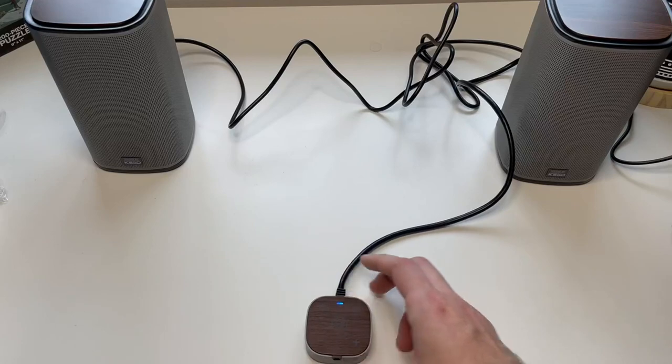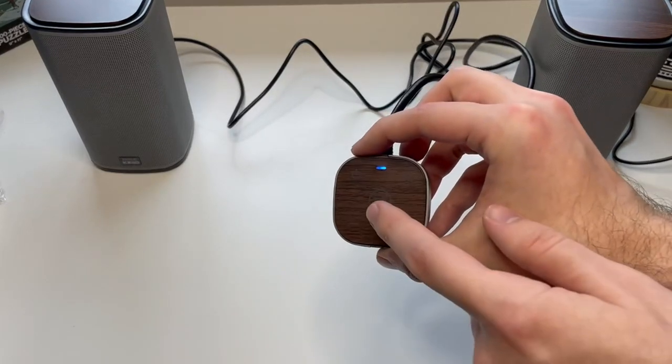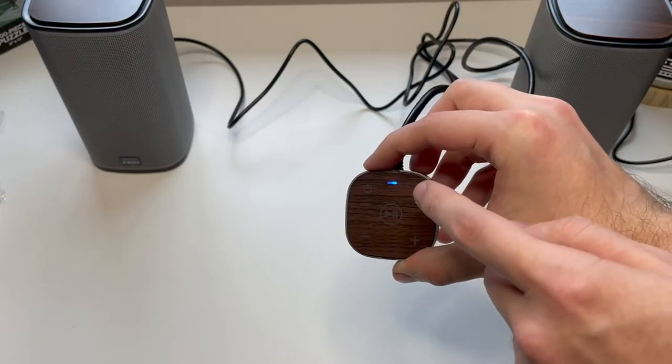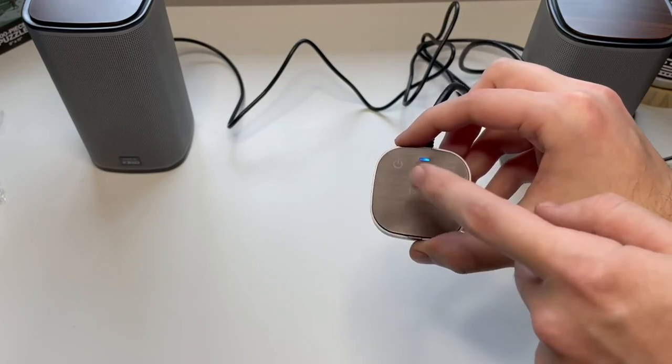From here we can pause and play, turn off the speakers — that is how you pair the Bluetooth — and you can change your volume, all from this little control panel.